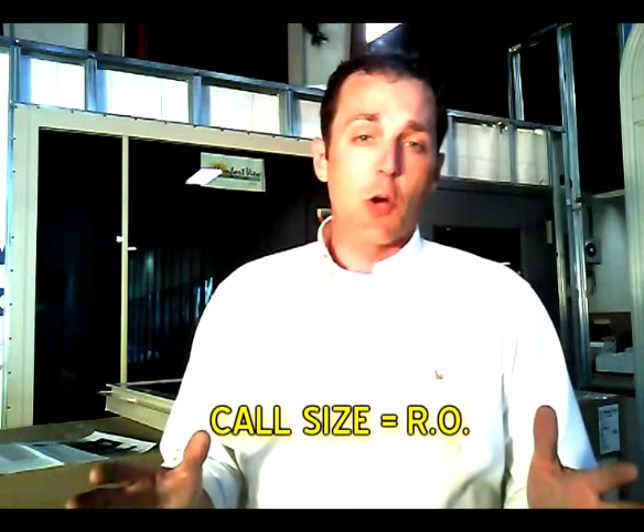The call size is always the rough opening. For instance, 3050 — that's your rough opening.